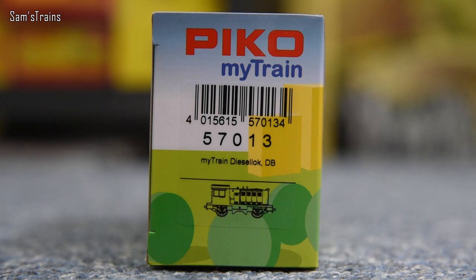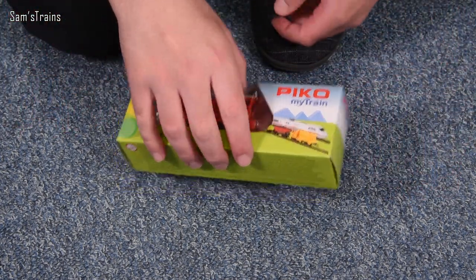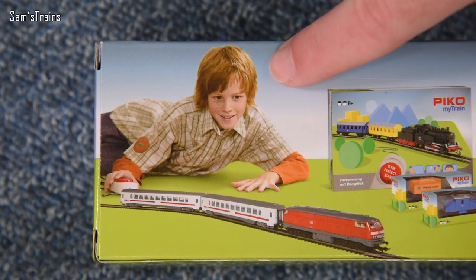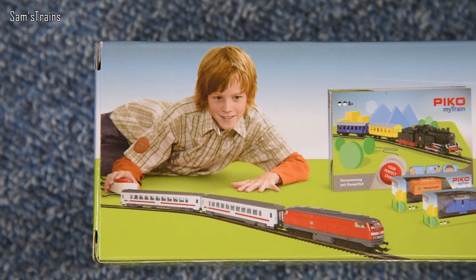It's the Pico MyTrain 57013 — that's what you need to look up if you want to get one. It is MyTrain Diesel Lock DB. I'm guessing diesel lock may stand for diesel locomotive, or the equivalent word in German. Let me show you the back of the box, because there's something quite troubling about the design. Look at this kid — is this what Pico imagined children to look like while they're playing with their trains? He's striking a seductive pose and looking lovingly at the locomotive. Troubling. And also look at his hand — what is he doing?